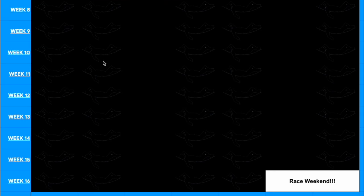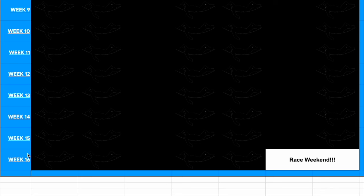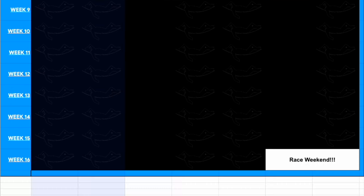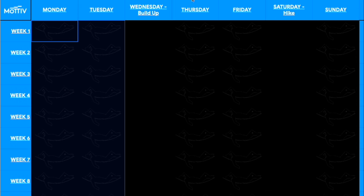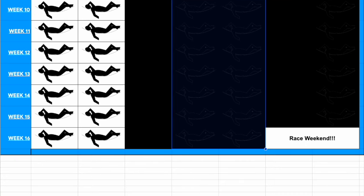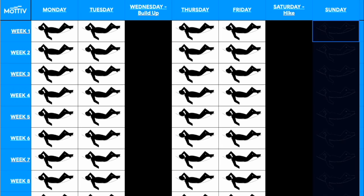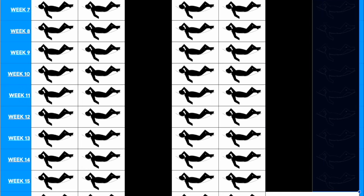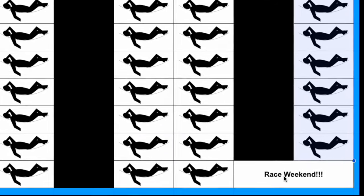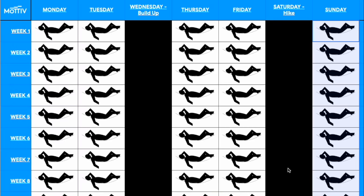What I've laid out here is a 16-week training plan. You can see the weeks on the side and Monday through Sunday on the top. Rest days are going to be Monday, Tuesday, Thursday, Friday, and Sunday. This is going to end in week 16, at which point you should have your race weekend — it can be on either Saturday or Sunday.